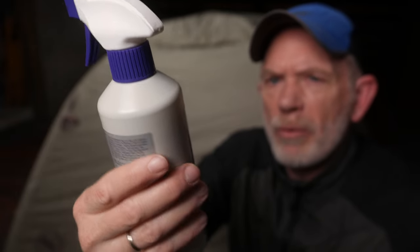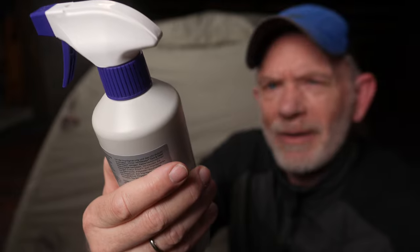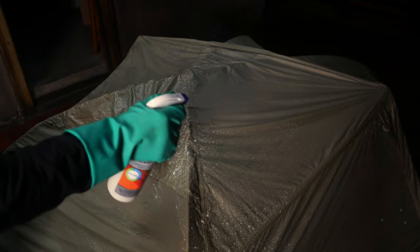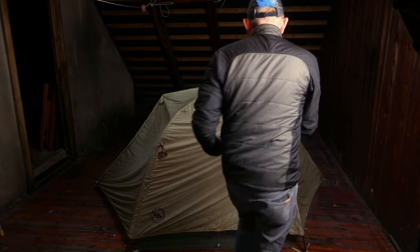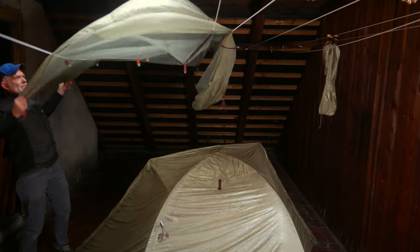Nikwax tent gear and solar proof should waterproof the tent and protect it against the sun, and it should be without fluorocarbon. It smells toxic. Start from the top and work your way down to the bottom, and be sure to remove surplus liquid with a cloth. The bottom of the inner tent is the same material as the fly, so I chose to impregnate that too. Then it was just a matter of hanging it up and waiting for it to dry completely.